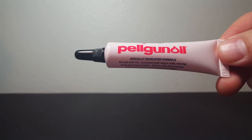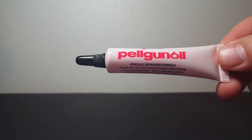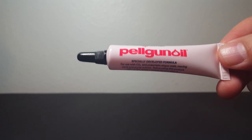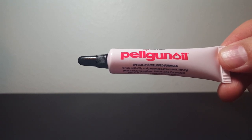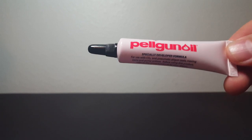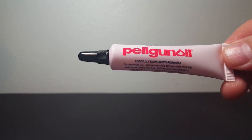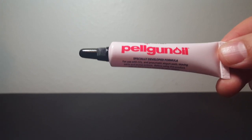Magnum Oils makes it clear that Pelgun oil does have detergents in it. This is a 30-weight oil with detergents, and they make the case that detergents are actually okay for the nitro rings. They understand the chemical composition of these pump gun rings. Please read the written section — a lot of people don't — and I do quote heavily from Magnum Oils.